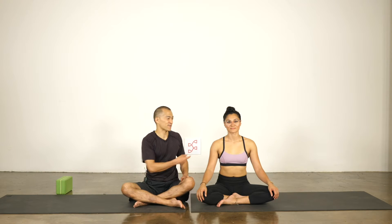Hi everyone, I'm Carrick and this is my friend Sam. Sam is here to help me today to demonstrate a couple of handstand spots. First of all, you have to have a partner to do this, so you can pause this class and come back to it later if you don't have a partner with you.